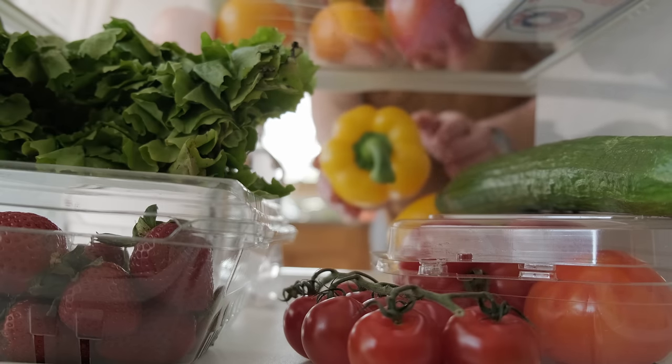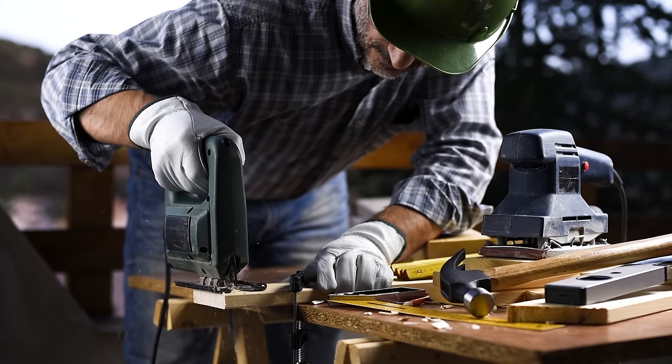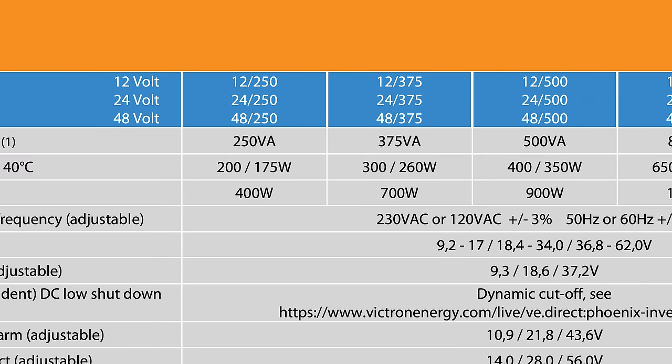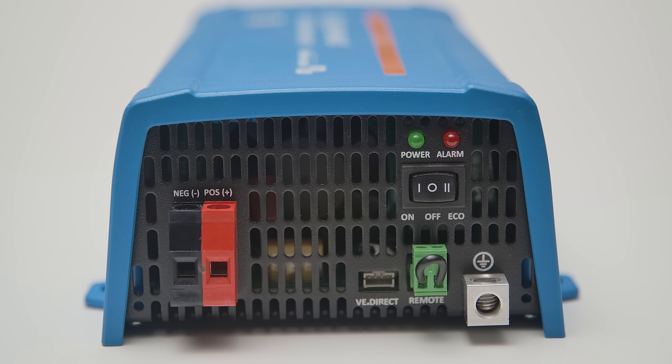Fridge compressors, tools and motors often draw large inrush currents to start them up. The Phoenix Inverter has ample additional power to cope with these situations, as well as protection and automatic restarts should this be exceeded.